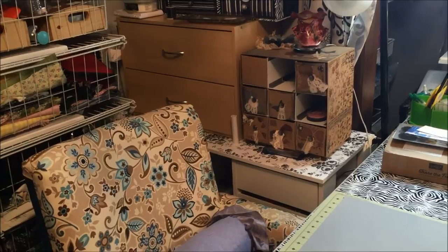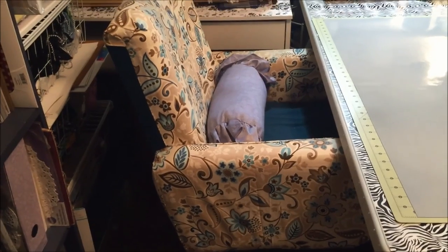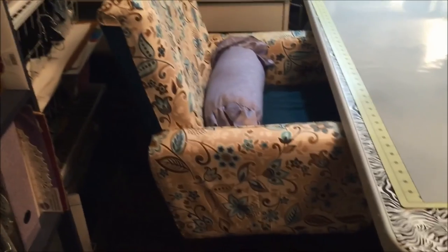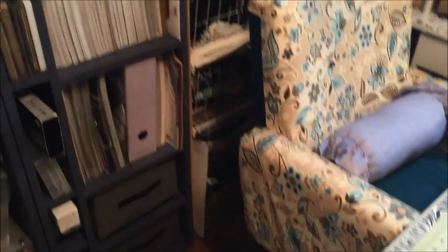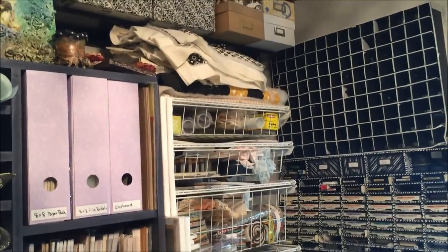This drawer system here has my contact paper, my Cricut cartridges and things like that. This is the chair that you did not see because it was so covered up with stuff — this was the chair that was my father-in-law's that I recovered. I still have to sew the arm on it right here, but that's now my work chair, so that's pretty awesome. This is a rack full of fabric and my sewing stuff.